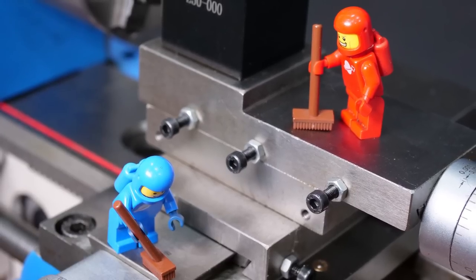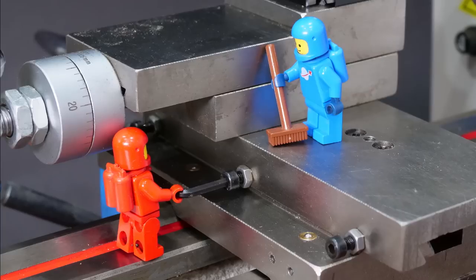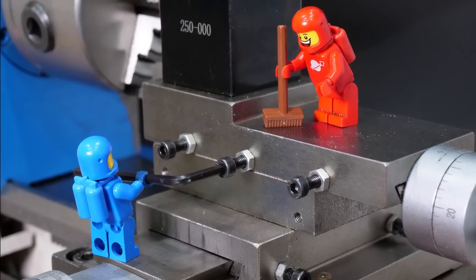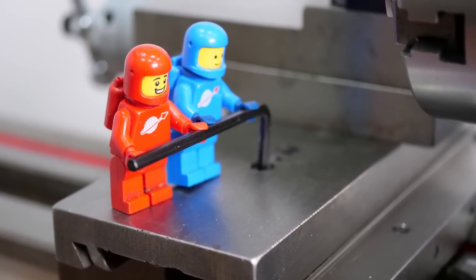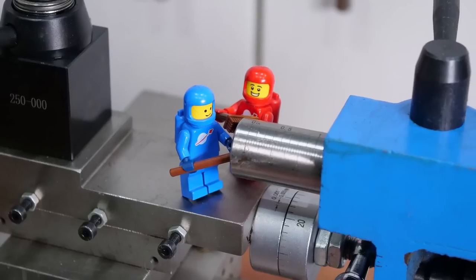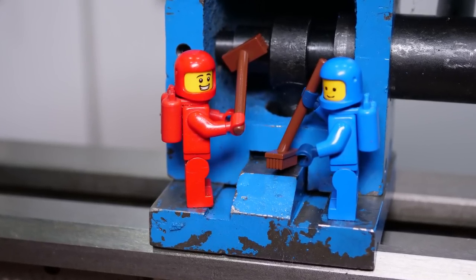The whole lathe has now been disassembled, and most of it is cleaner than it was. This video has already gotten longer than I planned, so the reassembly will be the next chapter of the story in a video of its own. This video took me a while to make, and I know a lot of you are waiting, so thank you all for your patience. The assembly video is already in production and shouldn't take quite as long. I also have some machining projects and tool reviews in the pipeline, so I'll see you all soon.